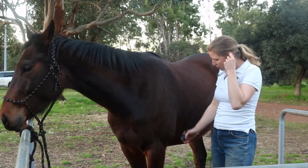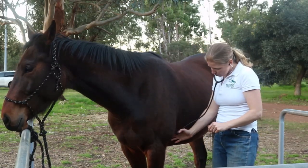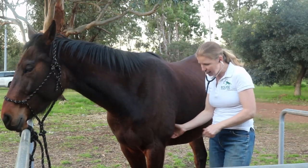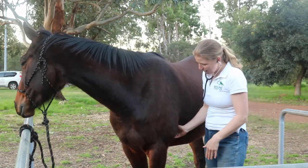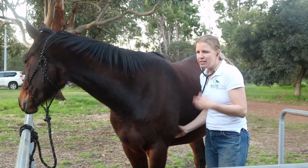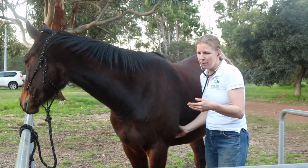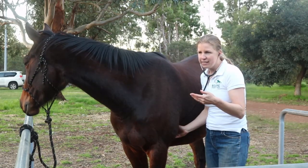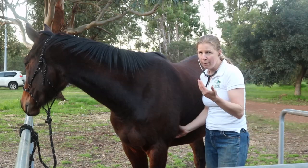I go to the left side, right behind the front leg where the point of the elbow meets the ribcage, in this nice little groove here. His leg is a little bit forward, so that makes it even easier to find, and I can hear a nice loud lub-dub, lub-dub.